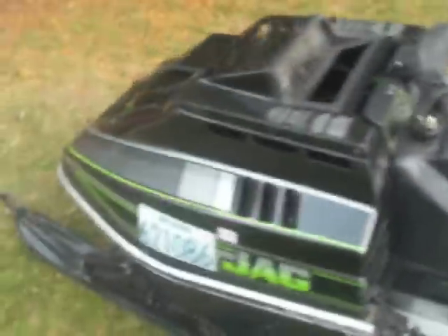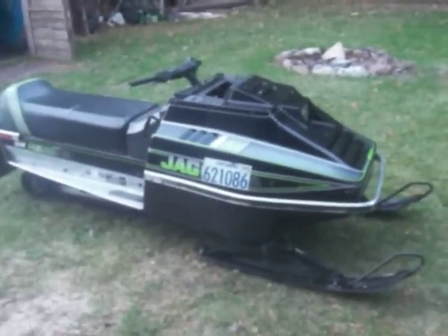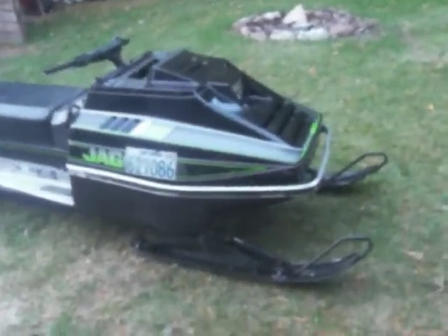So yeah, as you can see it runs pretty nice. I changed the jets in the carb — I put bigger ones in originally, but it turns out putting bigger jets in the carb makes it run rich, runs like crap, and uses a lot of gas. So I put the original jet back in the carb, and now the thing runs beautiful — it doesn't stall when it's idling and it's so much better on gas.